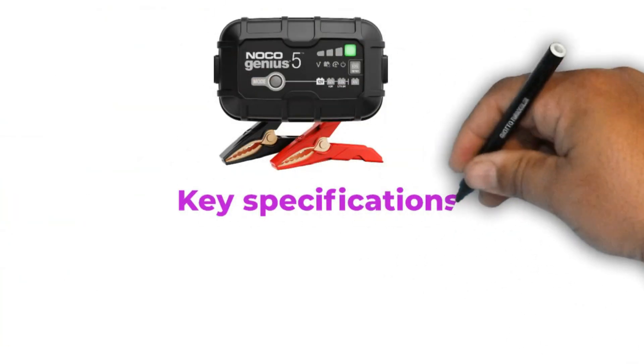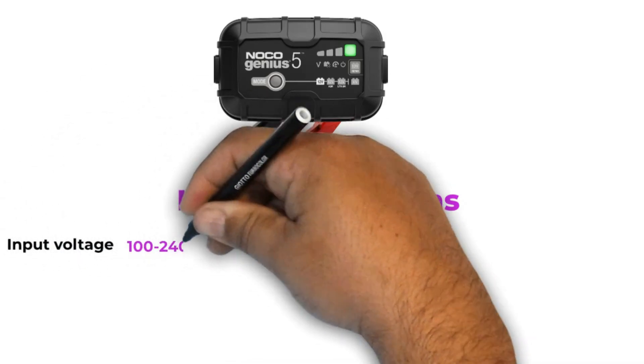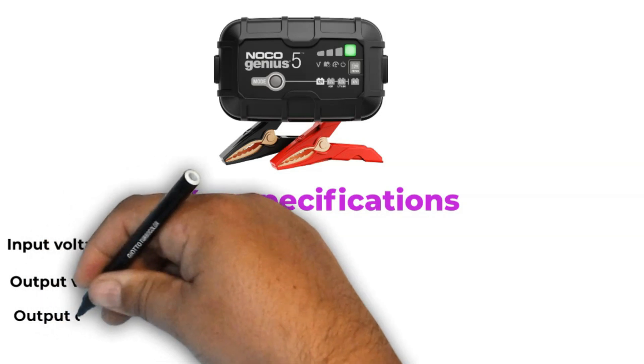Let's start with the key specifications. Input voltage: 100 to 240 volts AC. Output voltage: 6 volt to 12 volt. Output current: 5 amperes.